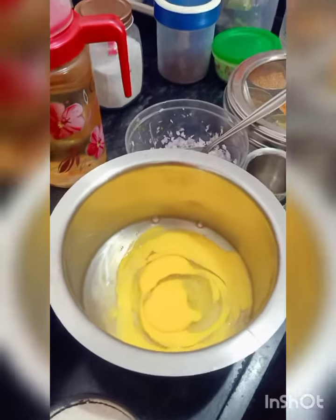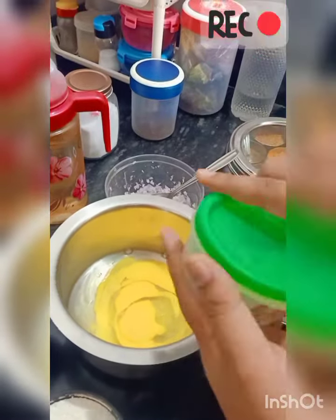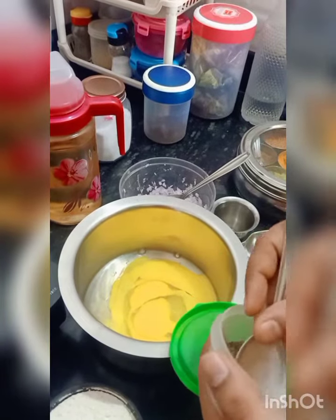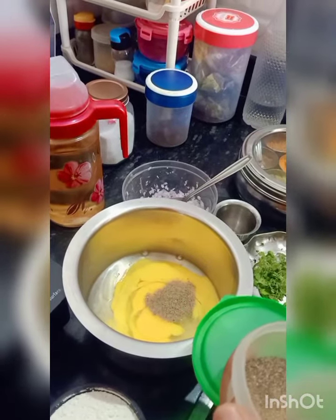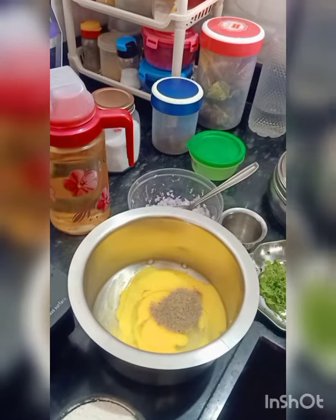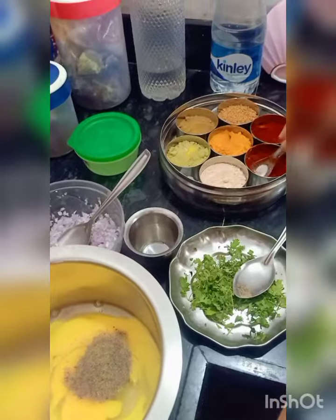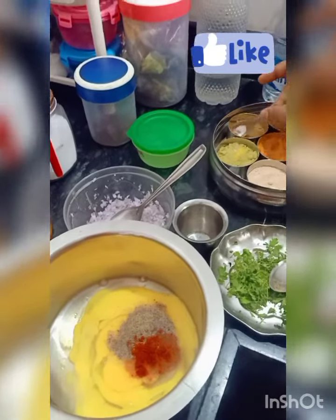We add a little masala and black pepper. Now we add a little salt.